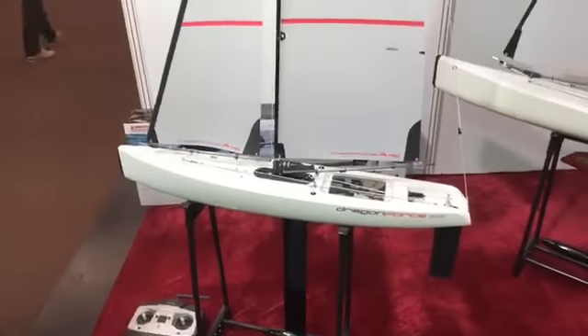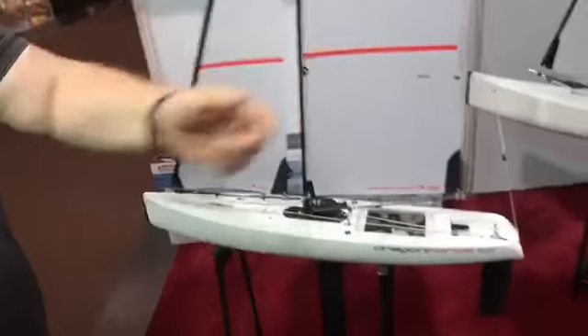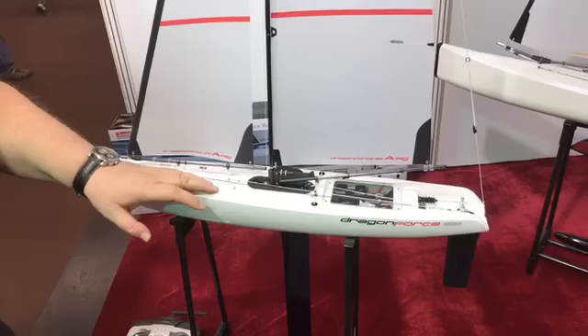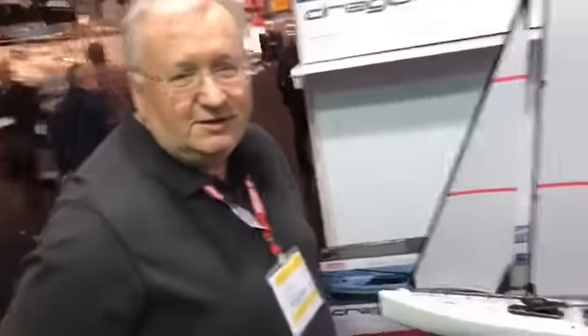Walk us through the boat and tell us what's going on with it. Welcome to the new 65. The first thing you'll notice is it looks now like a scaled-down 95. It's not just a paint job — the hull's actually been remoulded, and Joy's Way have invested a lot more money in the tooling for the new mould to bring it up to the standard of the 95 hull.